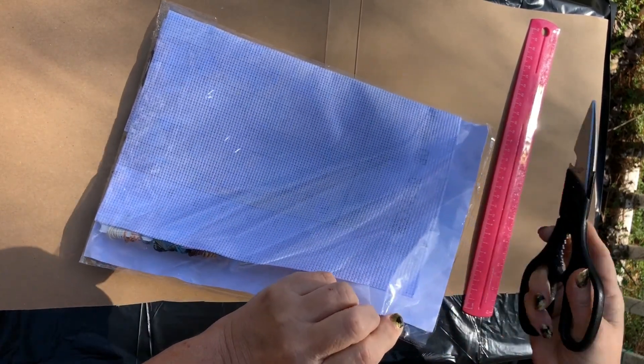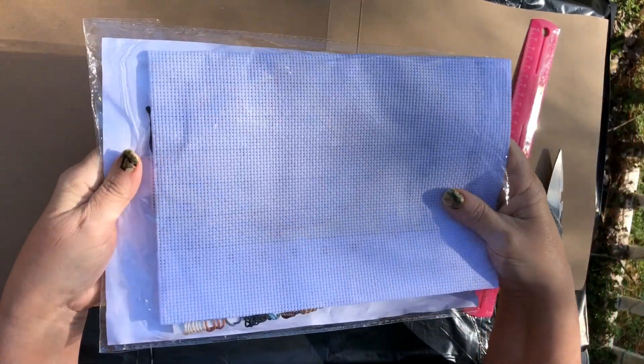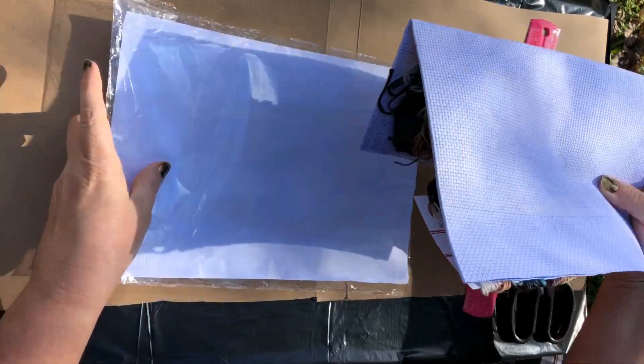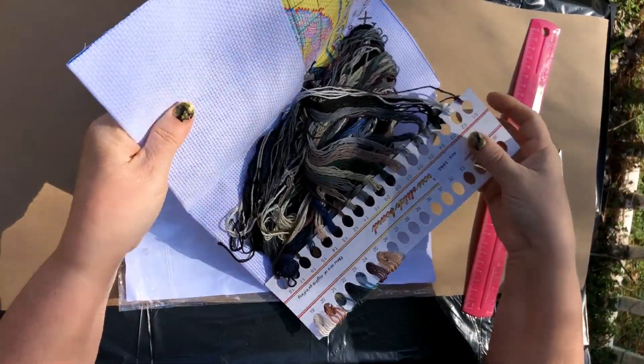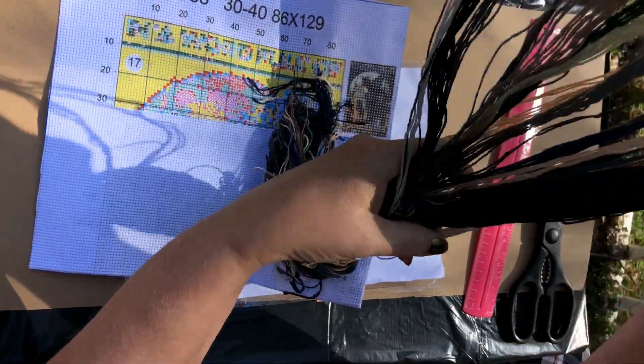Like I said, I've never done cross stitch before and I'm always wanting to try new things, so that's why I agreed to do this. This is going to be a challenge for me.